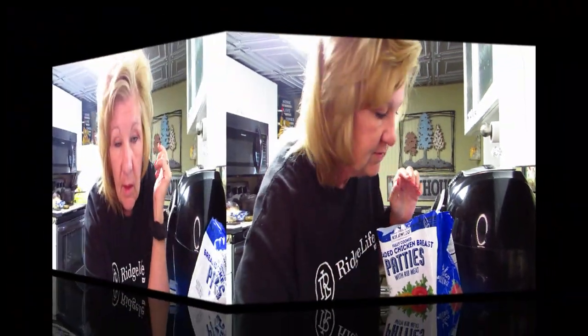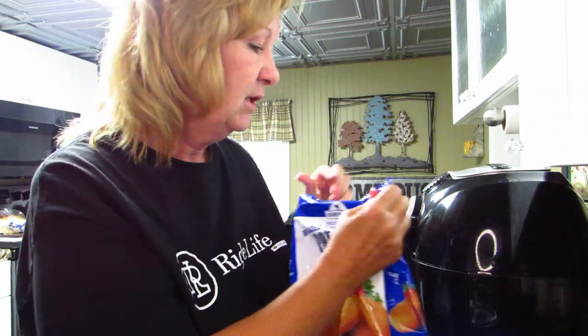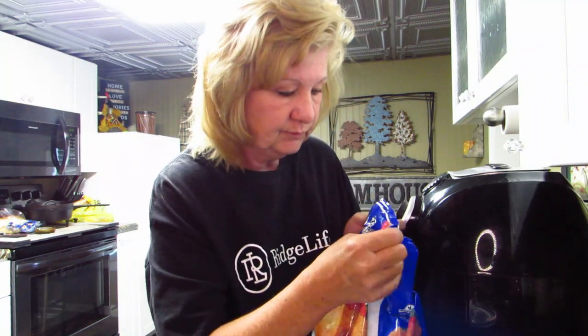Hi everybody, welcome back! Today we're making something fun that everybody can do. Do you have a waffle iron? You can do this. We're gonna make hash browns in the waffle iron because I saw this on like five great ideas from Facebook. I'm also doing chicken patties in my air fryer — my broken air fryer, mind you.